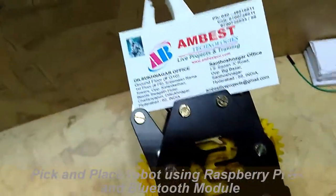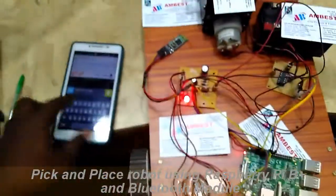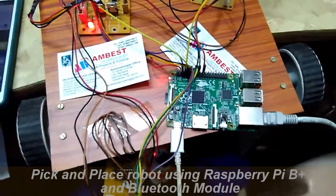The arm can also move down, and the front part can be opened and closed. Let me demonstrate — if I press F and send it, the robot is moving forward.